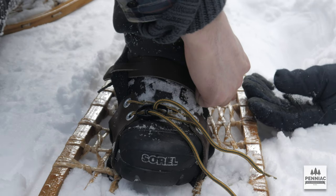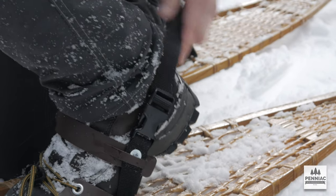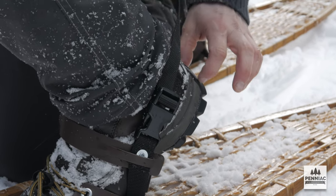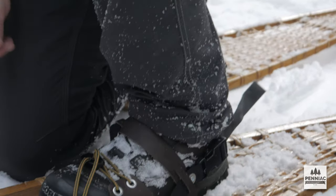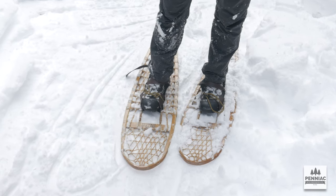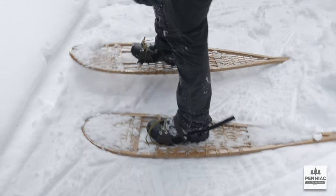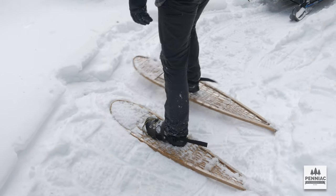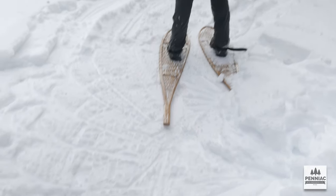Tighten the nylon strap around your heel — you don't want it up too high and you don't want it down too low. Some boots will have a little lip to prevent this from going down too far. Because these snowshoes are so long, it can be kind of hard to turn them. You have to almost turn them like skis, taking small steps and pivoting around where your heel was. If you look at the snow imprint there you can see how I turned.